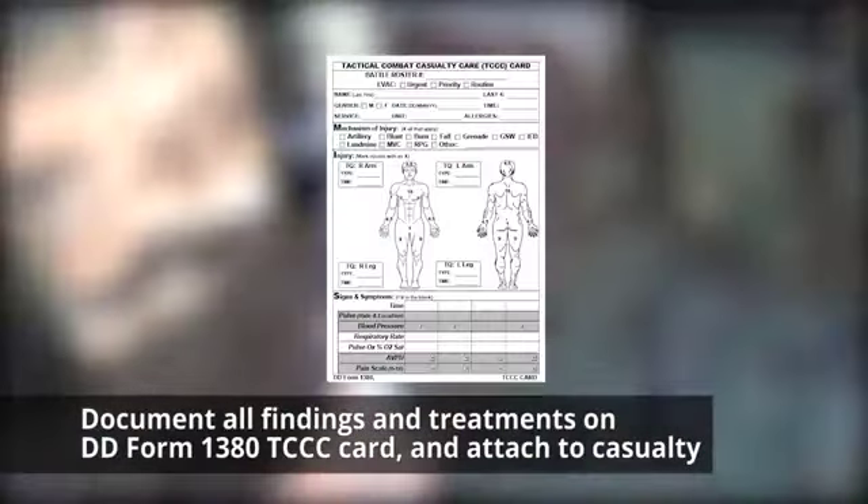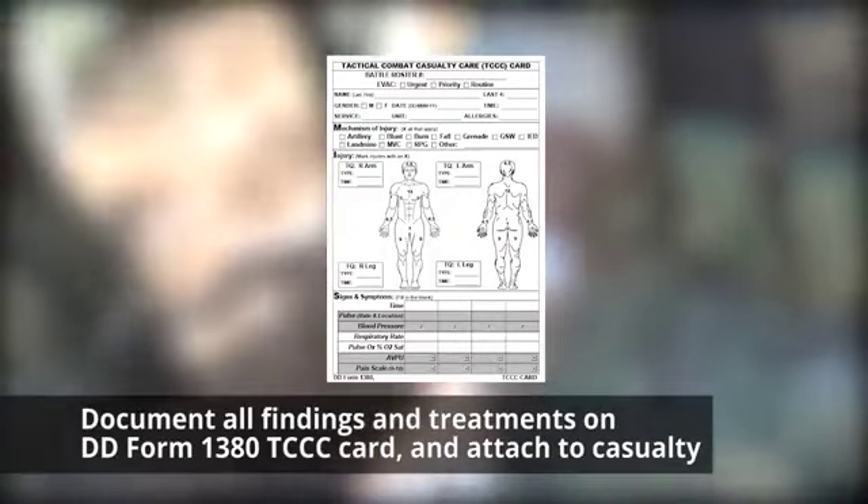Lastly, document all treatment on a DD Form 1380 TCCC Casualty Card and attach it to the casualty.